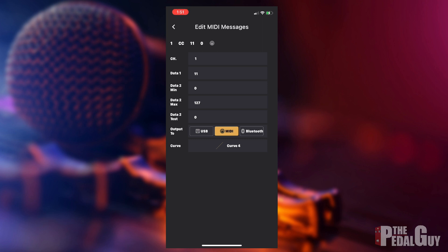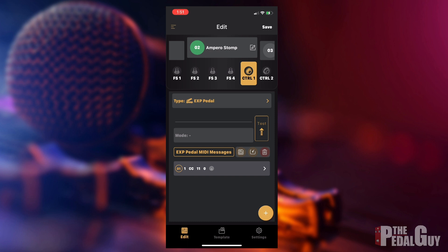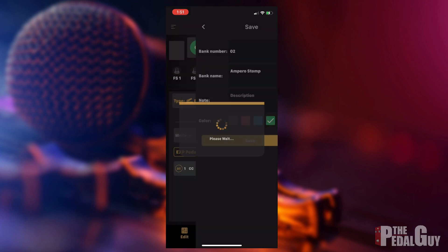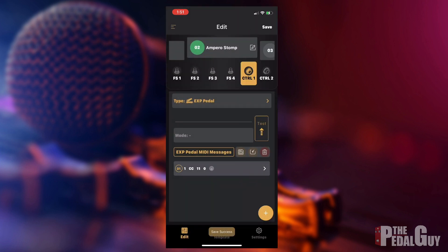I'll keep the curve exactly the way it is — everything else is fine. Going back, make sure you hit the save button and save your configuration. At that point the Ampero Control is now configured correctly to make this whole setup work.